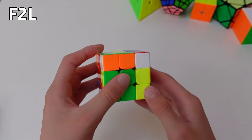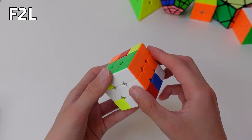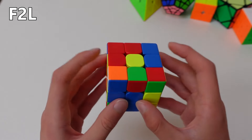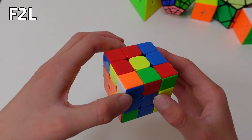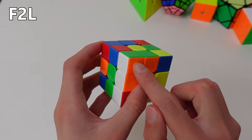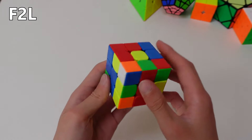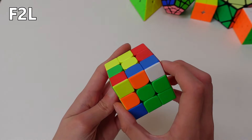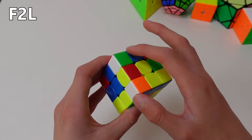Now you can insert it into the slot it needs to go. In this case it's a right-hand slot, so: right side up, top anticlockwise, right side down. Here's another case, but this time the tops of the two pieces are different, so now we have to turn it into an opposite side pair. You can hide the corner again, but make sure you don't disrupt the pair that you already have solved. So you can turn the top layer to an open slot, hide the corner, and turn the edge over. When you unhide the corner, it turns into an opposite side pair.